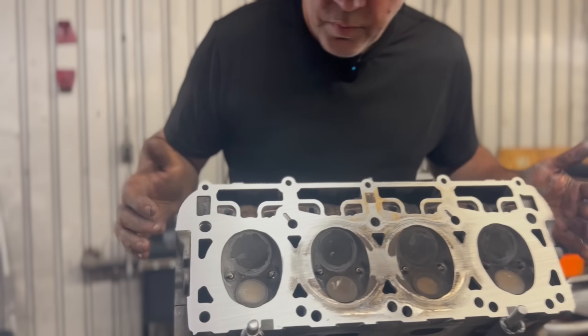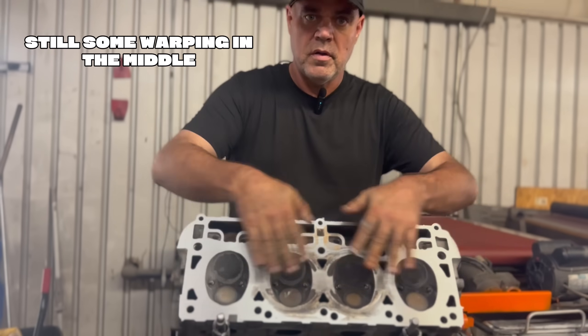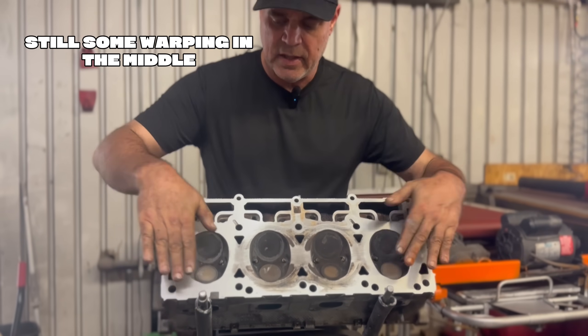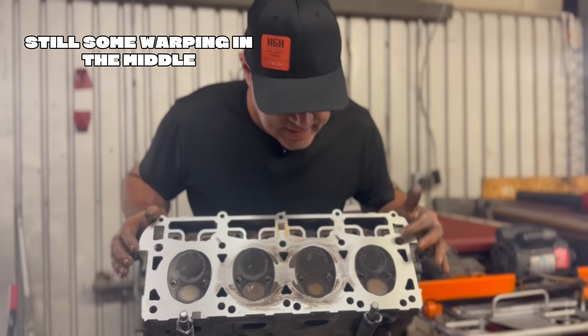So here we go, we're about halfway done. You can tell it was warped before because the part getting milled is on the outside edges. As we continue milling, that's going to come down a little lower until it's all flat and true, and then we'll do a test again after.